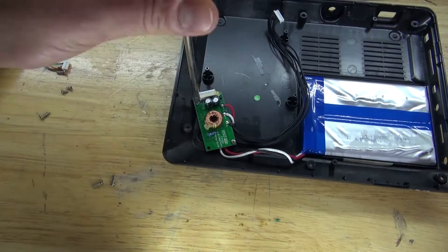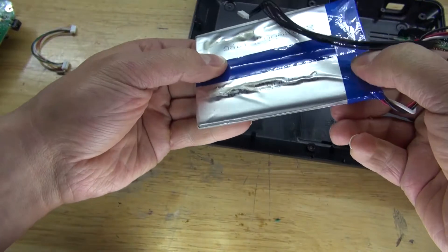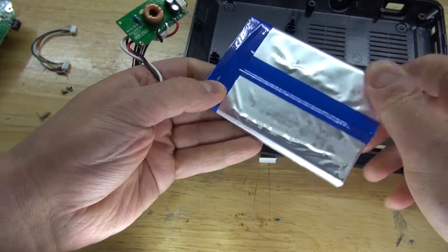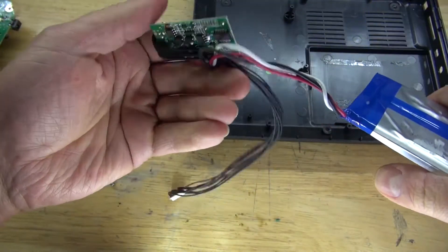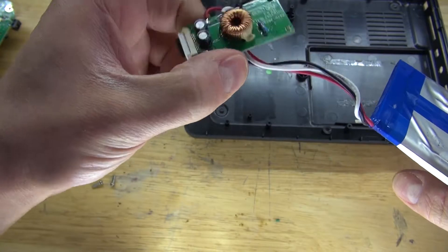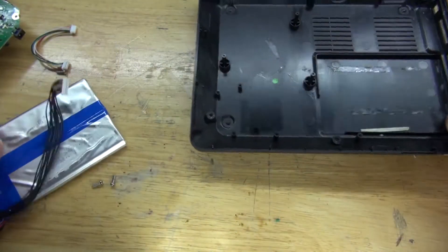Now let's go remove the battery and the battery charging circuit. There you have it — the battery. Not really sure if it's a lithium battery, but this right here is a battery charging circuit. I can probably use that to charge batteries in the future — that could be potentially useful. This housing? Maybe not necessary.